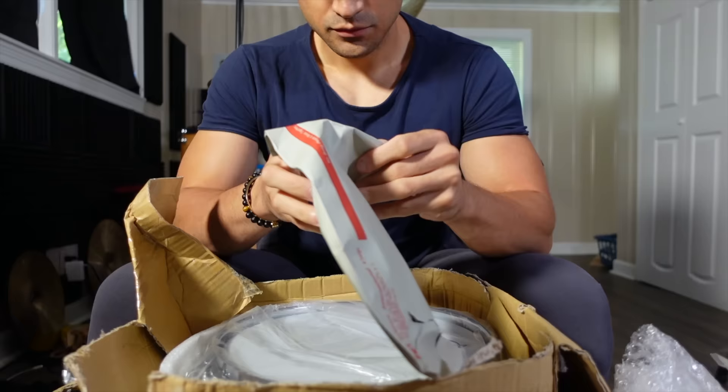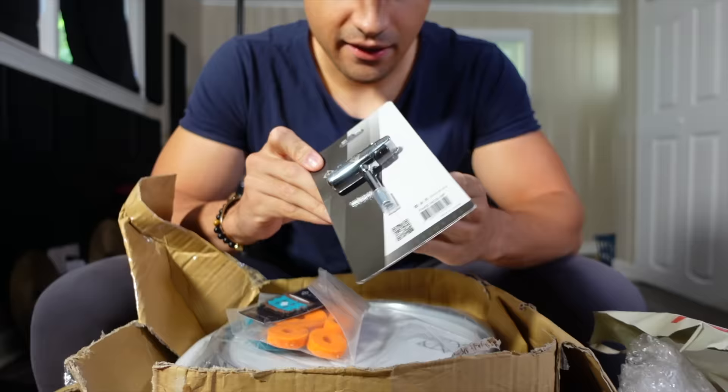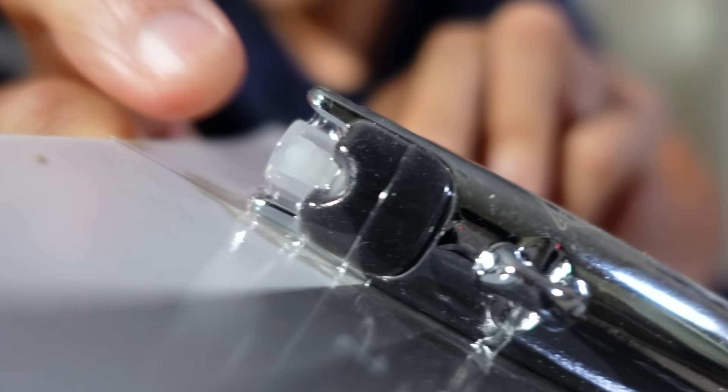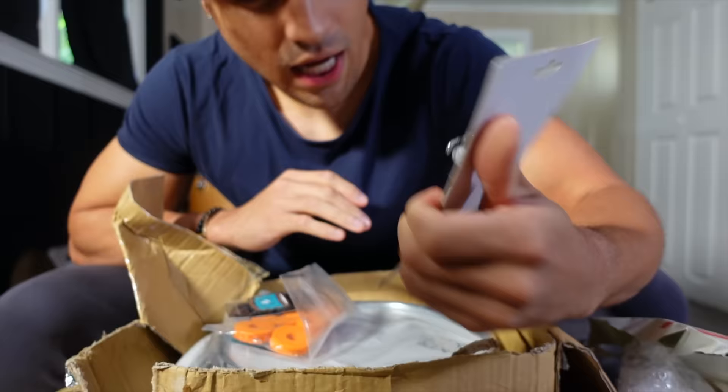So we got a clamp, arm clamp. Got a drum key — this thing looks fancy. It looks like there's a spray thing. I mean, I don't know what I'm gonna put in here, maybe some lube. But yeah, I already have a drum key like this.